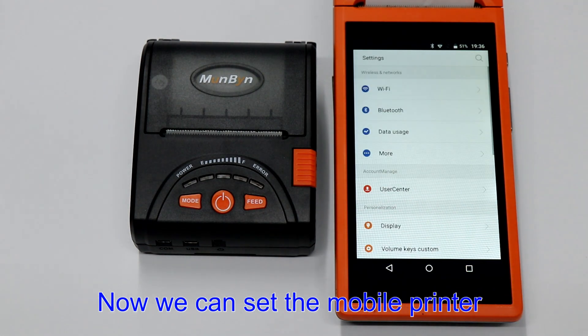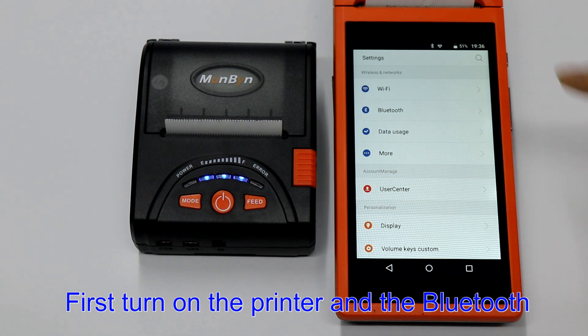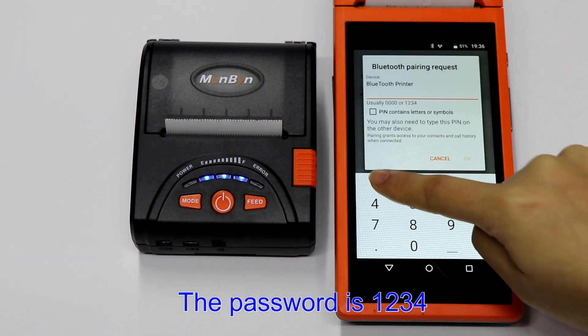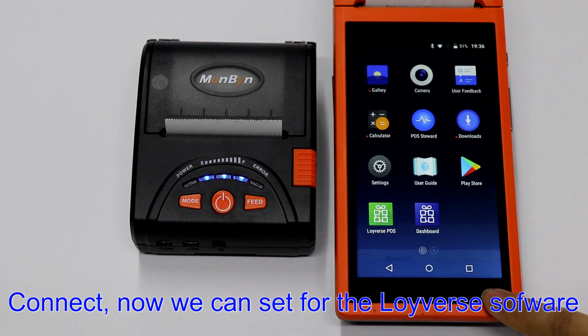Now we can set the mobile printer Bluetooth. First, turn on the printer and the Bluetooth, search, and find the Bluetooth printer. The password is 1234. OK, connect.